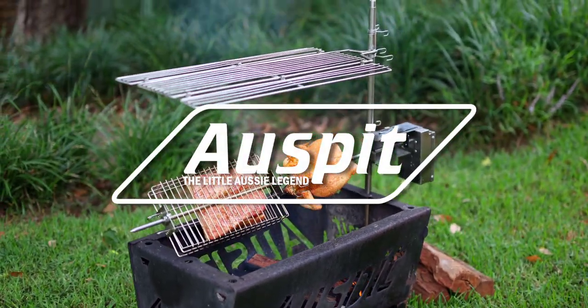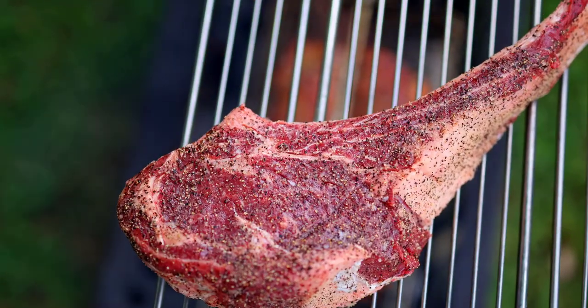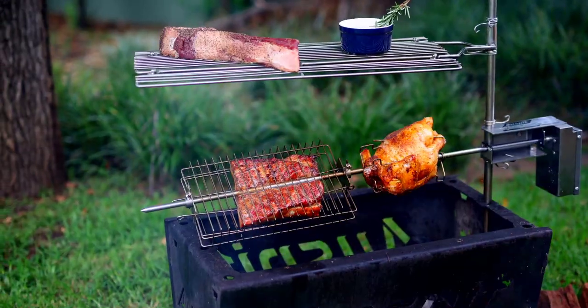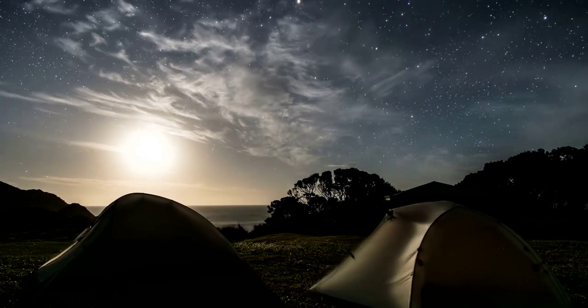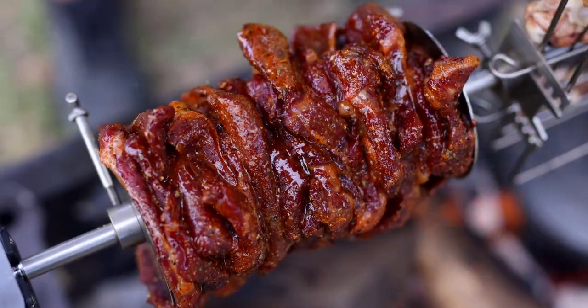But now, thanks to OzSpit, outdoor cooking has never been easier, more delicious or more engaging. The OzSpit full stainless steel rotisserie is the ultimate solution for hassle-free outdoor cooking. Whether you're camping, fishing or simply enjoying the great outdoors, this spit has got you covered.